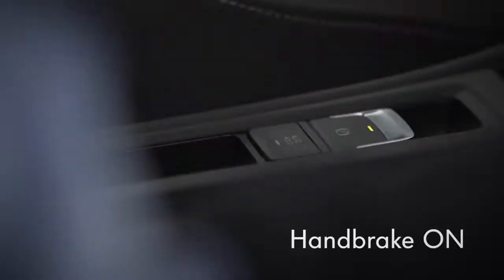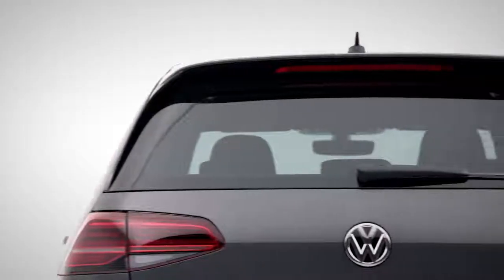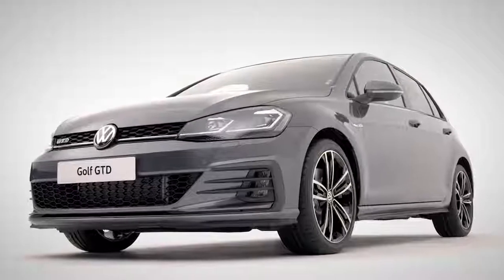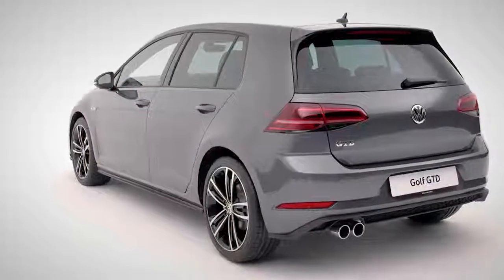Did I mention it's got an automatic electric handbrake? It's going to take a little time to get familiar with all the advanced technology in your Volkswagen Golf GTD, but hopefully we've covered the important stuff. Enjoy the ride. The Volkswagen Golf GTD — efficient and stylish.